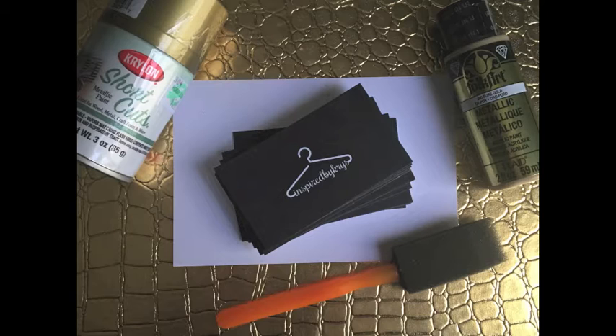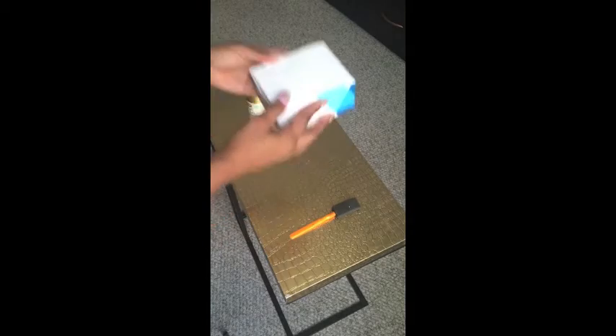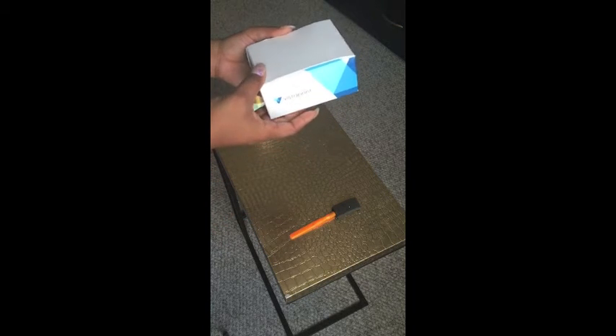Here are the things you'll need to start this project: your business cards, a sponge brush, and some paint. Today we're going to talk about how to make yourself stand out and be different with something so simple and easy, starting with your business cards.